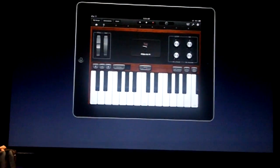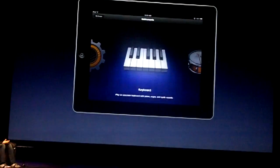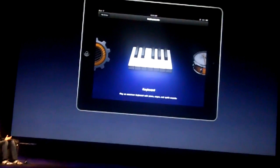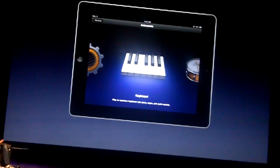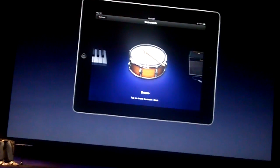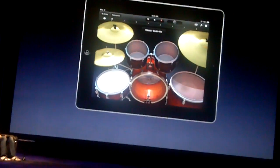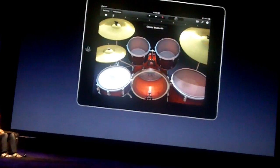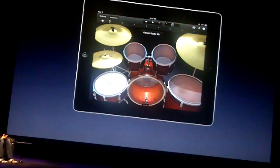Really realistic, and a lot of things we can do with software that you can't do in the real world. If I go back to the touch instrument browser — all that was just one instrument, the keyboard. We have all these touch instruments built in; we won't have time to show them all. But let's take a look at a couple more — how about some drums? GarageBand will put you behind the seat of a virtual drum kit and you can just bash away on your iPad.